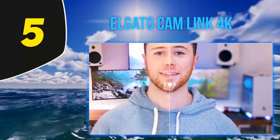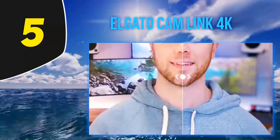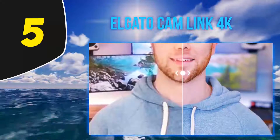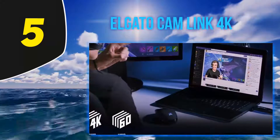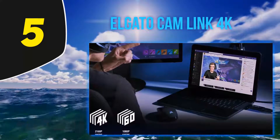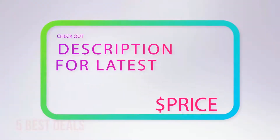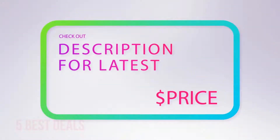It would make the Logitech C920 hang its head in shame. There are cheaper knockoff Cam Links on the market, but the Elgato is distinguished by its ultra-low latency, which is vital for streaming live. It captures 1080p at 60 fps and 4K at 30 fps. For more information and the latest price, check out the product links in the description below.